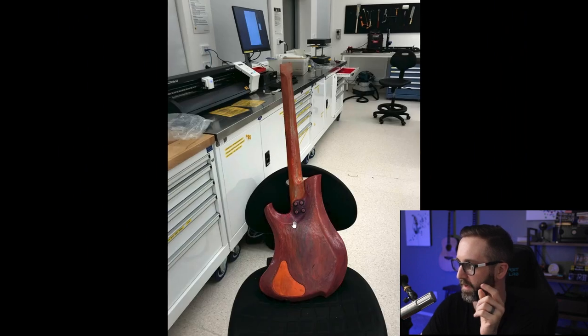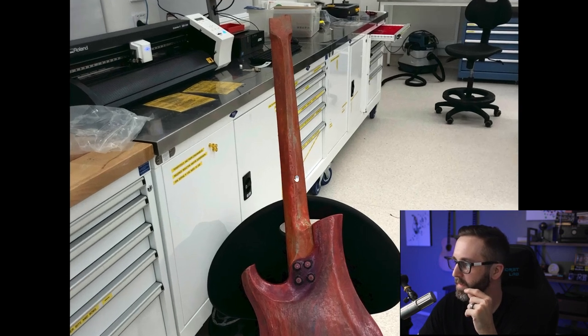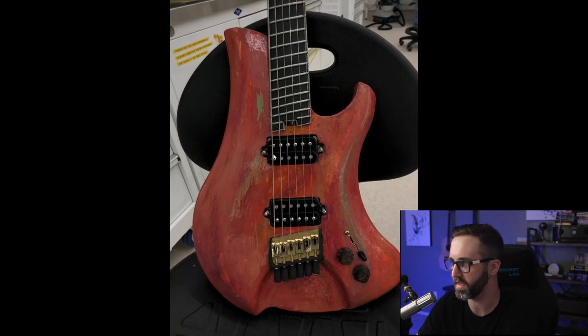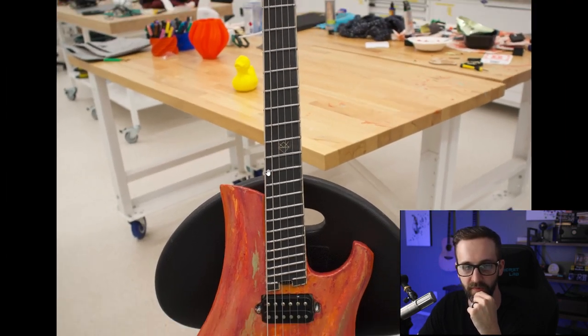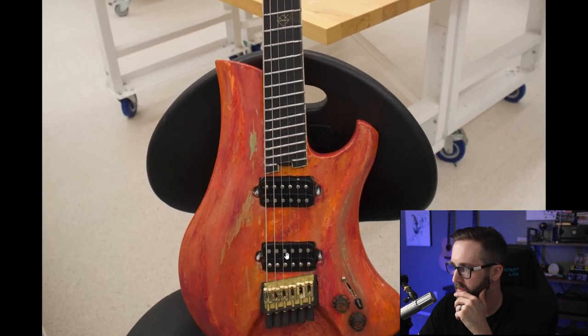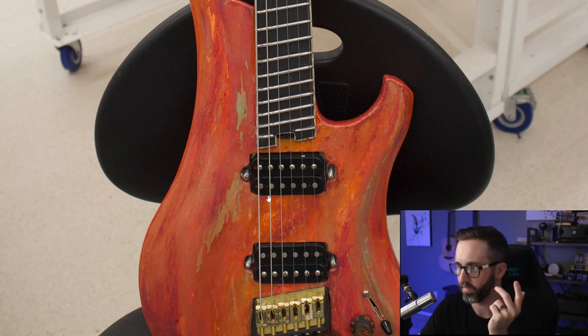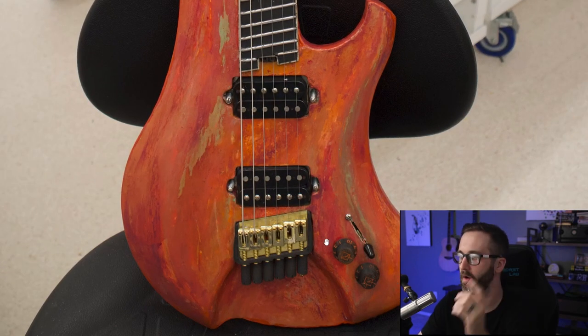Let's go through the specs: laser-cut MDF body and neck with a cherry ply cavity cover. It has an asymmetric neck profile. The fretboard is Richlite with ABS bindings, 20-inch radius, and the scale is a 24-fret 25 to 25.5 multi-scale with a Graph Tech nut. There's a rune inlay on the 12th fret and jumbo stainless steel frets. The pickups are Bare Knuckle Bootcamp True Grit pickups, with a DiMarzio barrel jack, a Fender five-way toggle switch, and a one-volume one-tone wiring scheme.